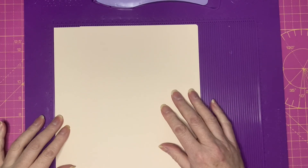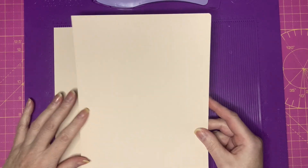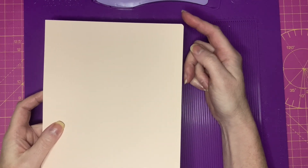For the front and back pages of the box you'll need two pieces which are 7 by 9, and on one side I've used my corner punch to round off the corners, but that's just personal preference.